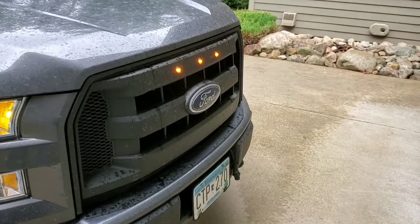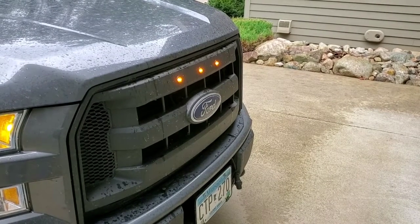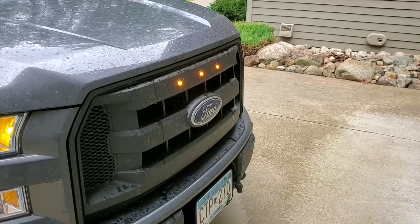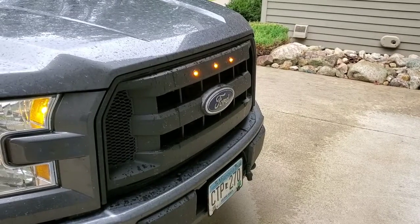I like them so far. The whole mod costs me about twenty dollars, so a lot more affordable than a whole raptor grill — even the eBay ones would have been a hundred bucks.